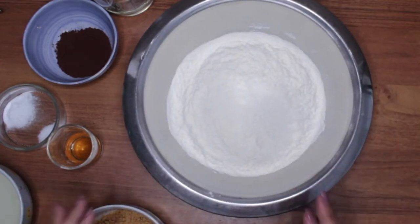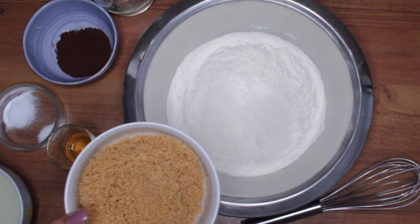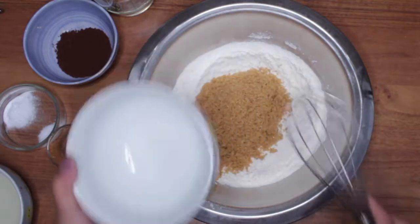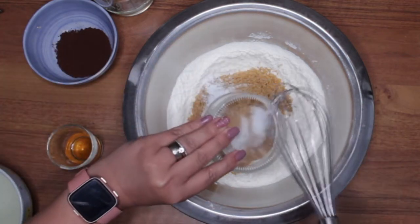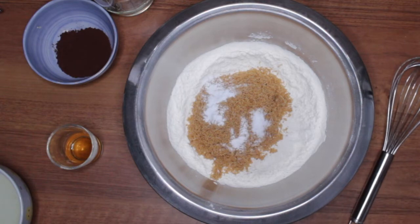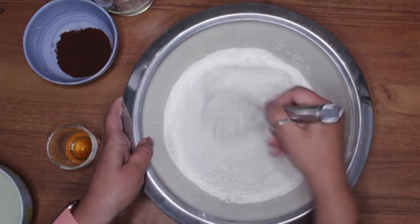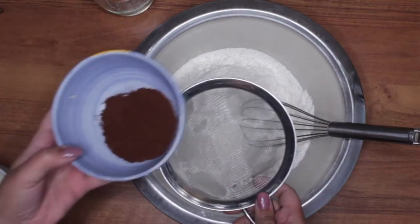I'm going to mix all the dry ingredients. I have sugar, I have light brown sugar — they call it custard sugar, but it's just a light brown sugar. I have the salt, the baking soda, and the cacao powder.